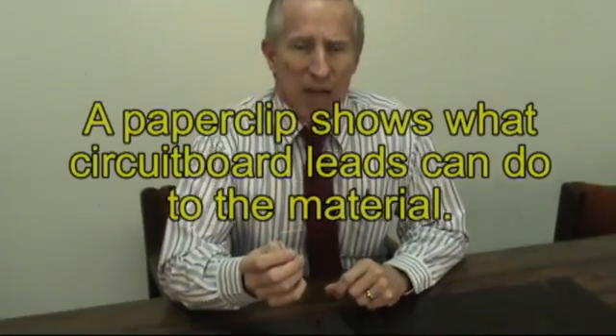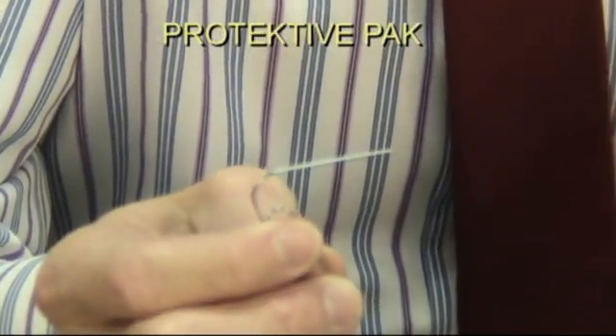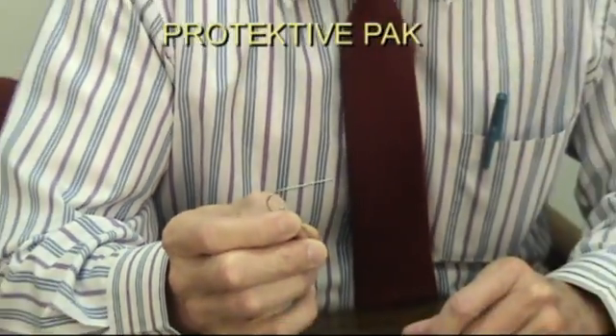This coating is very fragile and I'd like to demonstrate that for you right now. If you took a common item such as a paper clip — and for demonstration purposes we will say this paper clip is the leads coming off the back of a circuit board — you now insert this circuit board inside of your box and it scratches the surface.